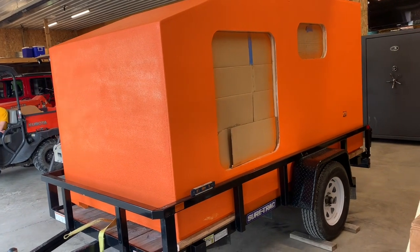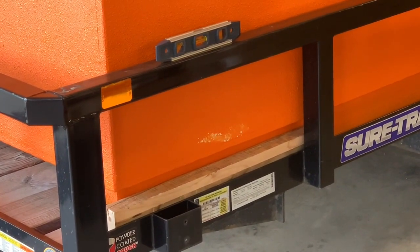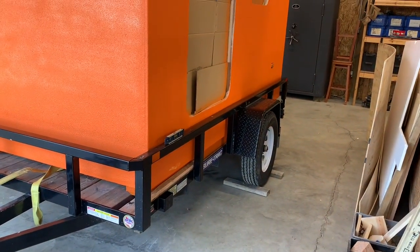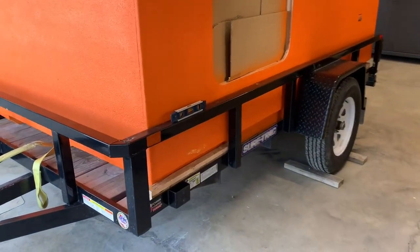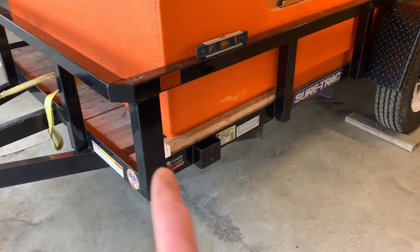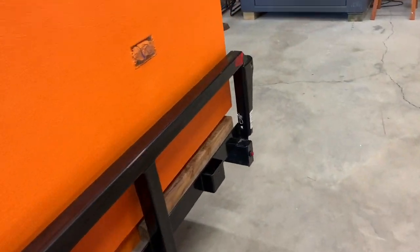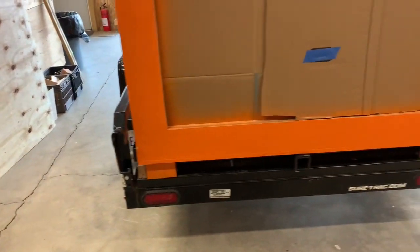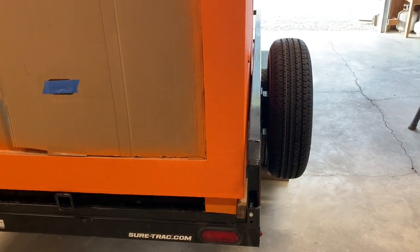Down here you may have noticed a little scuff mark. I have some work to do in my system of getting this on and off the trailer. When I back the trailer under the front end of this, the back corner of my trailer just scuffed there a little bit. Once it's on the trailer, I have a two-by piece of dimensional lumber here and one in the back — those two pieces will not allow the box to hit the rails. But when you back the trailer under there, it has to be perfect. I have a couple of ideas I'll try.